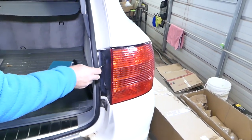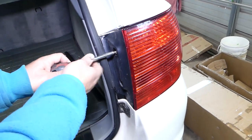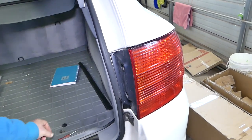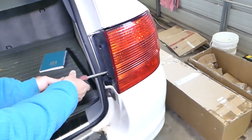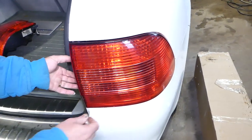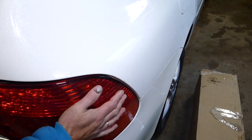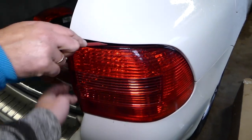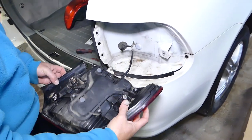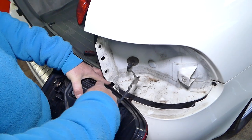Next we'll need to remove the tail light on the other side. Again, remove the two caps — in our case we have only one; somebody lost one of them. Remove the two bolts with the Allen wrench, five millimeter again, and gently pry it out as well. Usually if you grab it firmly with two hands it might come out — in our case it won't because it's wet; it rained outside. Disconnect the wire again and pull it out.